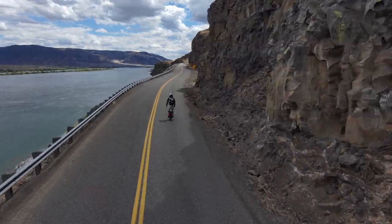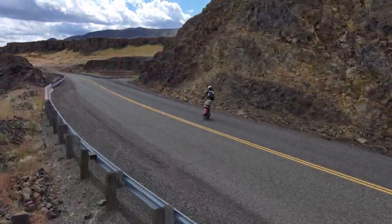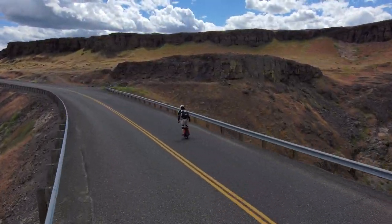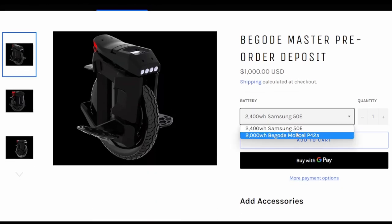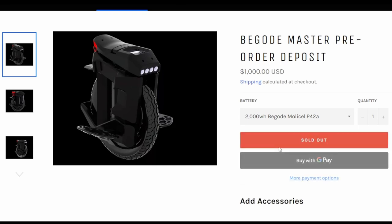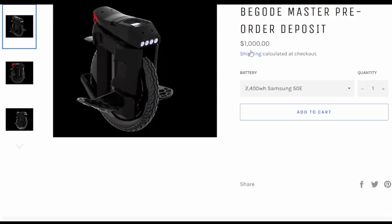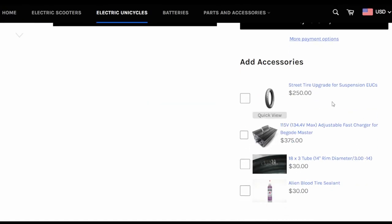This is the best EUC ever made. Alien Rides is going to be carrying this wheel with a two-year warranty, and they have lots of options — including a fast charger, which is super spendy but I totally recommend it. My biggest issue with the Master is charging time; it takes a while with the stock charger. So you either need to get another stock charger or shell out for the fast charger.